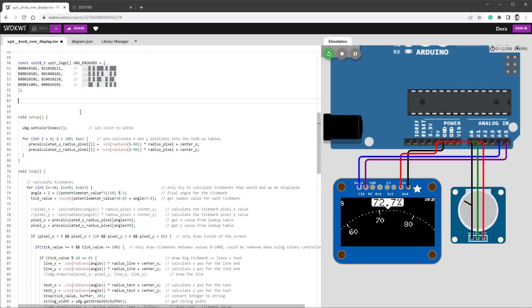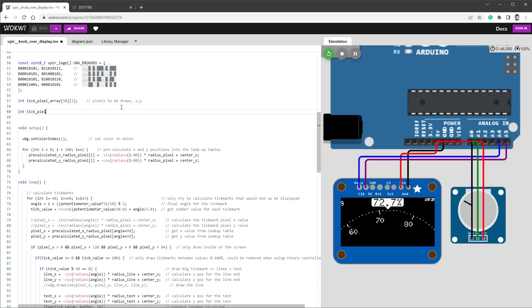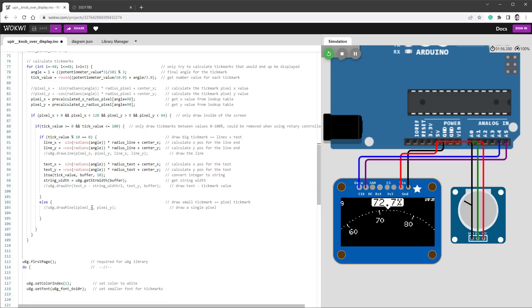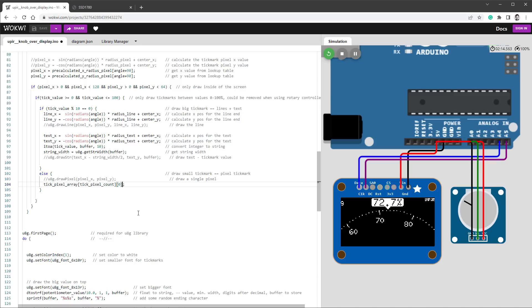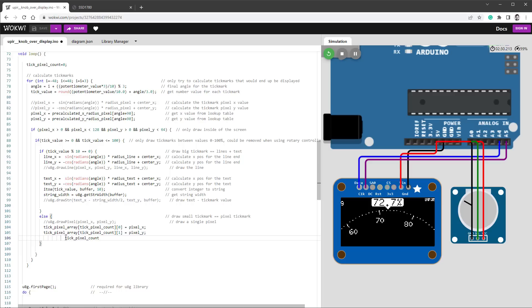We need helper arrays, so let's define a few more variables. I'll create an integer array called tickPixelArray with two dimensions — the first for the pixel index (maybe 50) and the second for x and y position. I'll also create a tickPixelCount variable. At the start of the calculation block I set tickPixelCount to zero, then store pixelX into tickPixelArray[tickPixelCount][0] and pixelY into tickPixelArray[tickPixelCount][1], and finally increment tickPixelCount++ to track how many pixels we have.